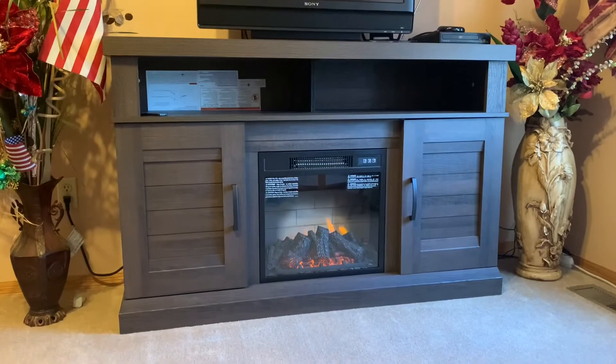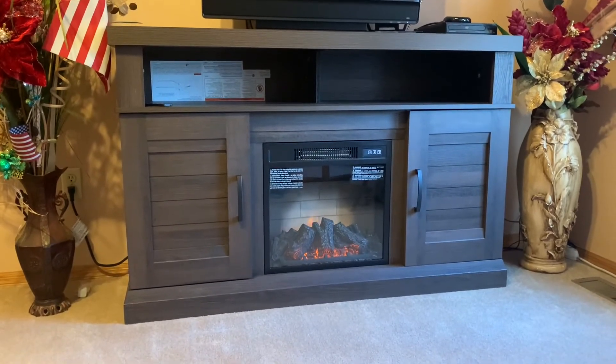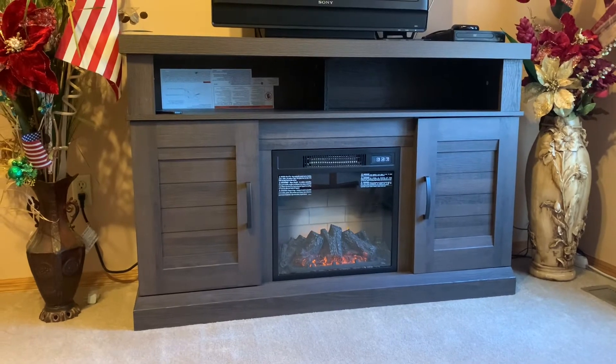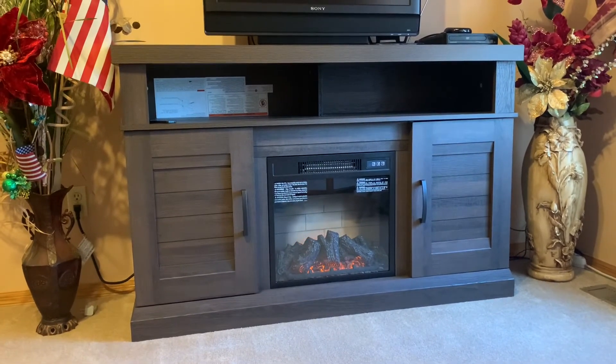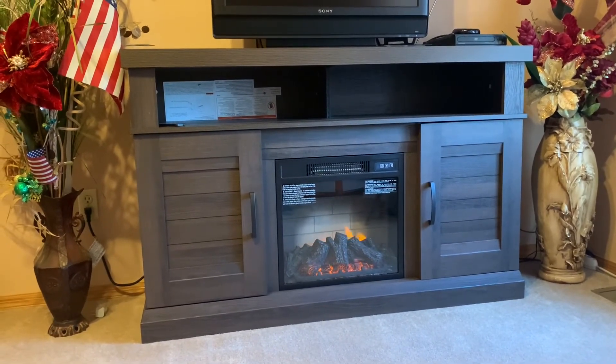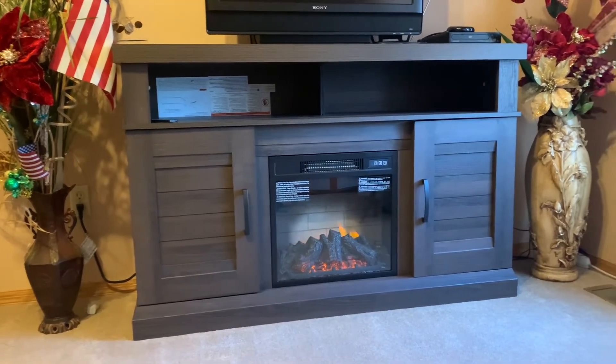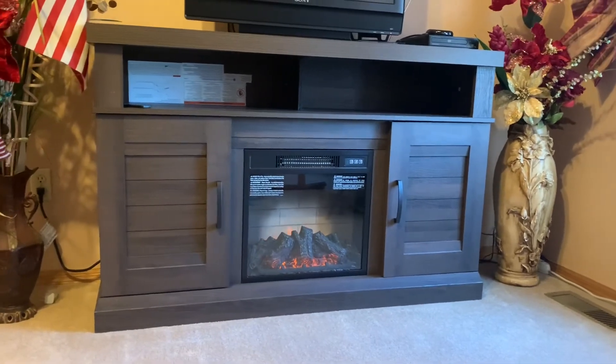This is the fireplace console that they unboxed and built last night. It takes forever though, but we did it. We built for like four to five hours because of the small parts.